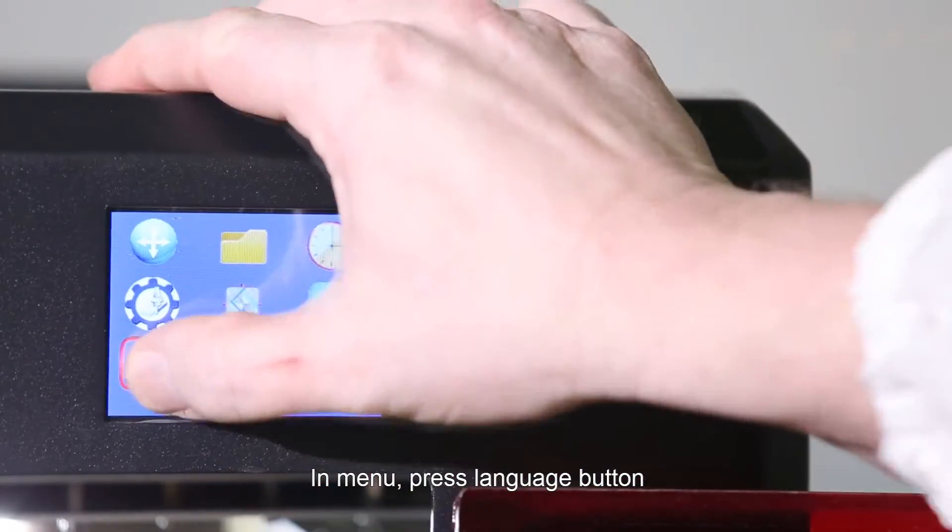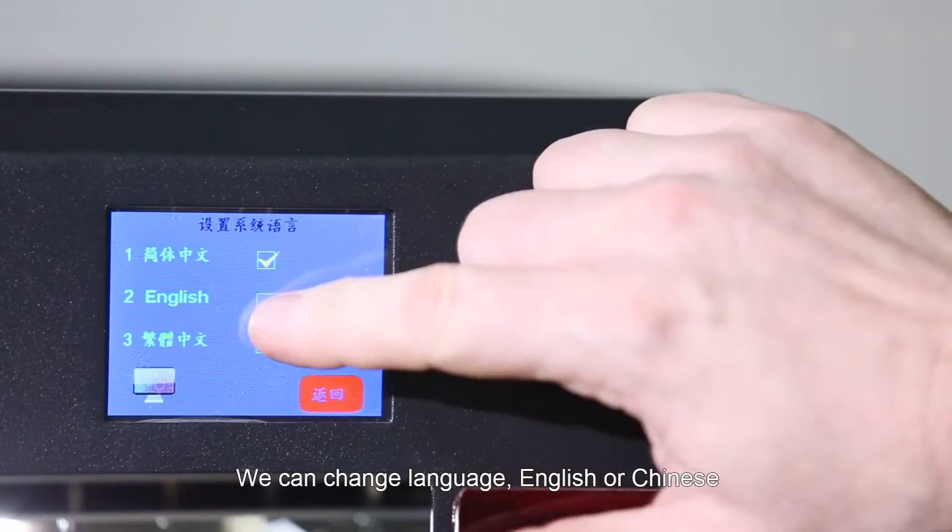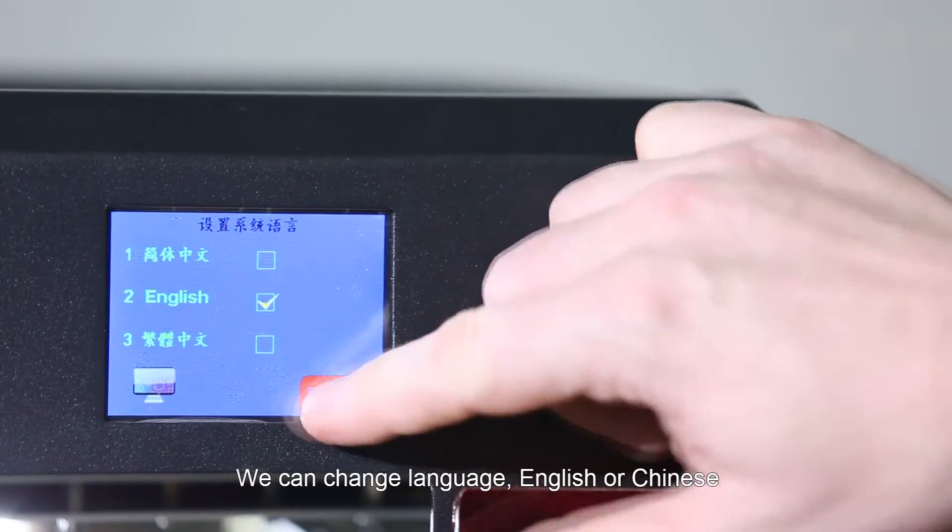In the Menu, press the Language button. We can change the language — English or Chinese.